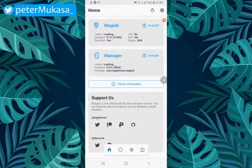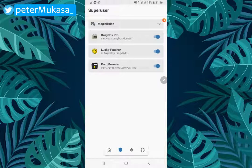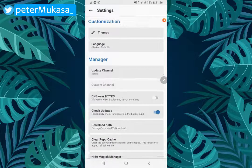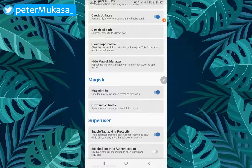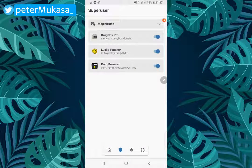Open it up and you'll have an interface like the one on the screen. Head to the second icon which says Super User. You should see Magisk Hide as the first option. If you don't have it, go back to the home screen, head to Settings, scroll down to Magisk, and enable the Magisk Hide option. Then go back to the Super User section and you'll now be able to see the Magisk Hide option — tap on it.